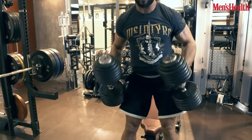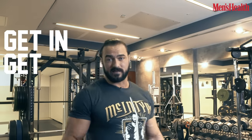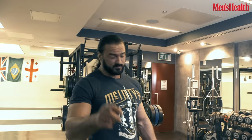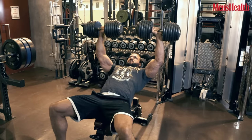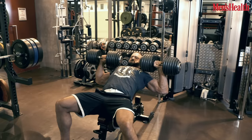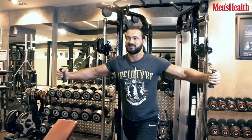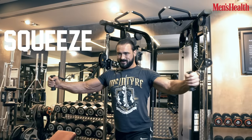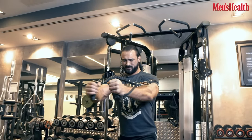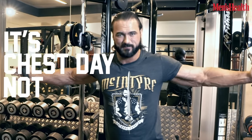Next we've got some incline dumbbell press and some cable flys — again, focusing on the chest. My workouts are designed to get in, get out. If you've got limited time, this is perfect for you. Very basic. The goal eventually is to build that chest up where you can hold a can of Coke in between your pecs. Squeeze and hold it. Focus on using that muscle — don't cheat and use your shoulders. It's chest day, not bloody shoulder day.